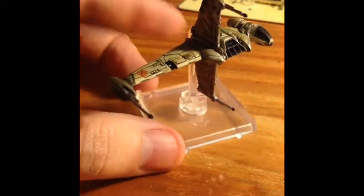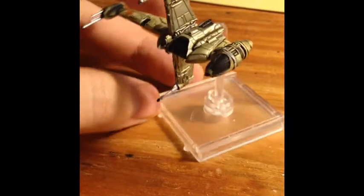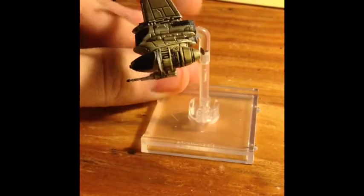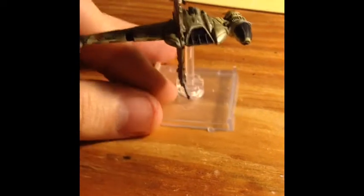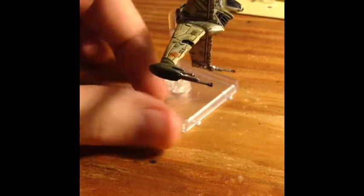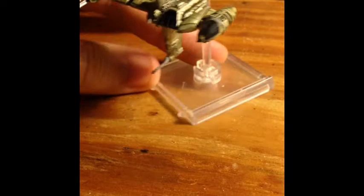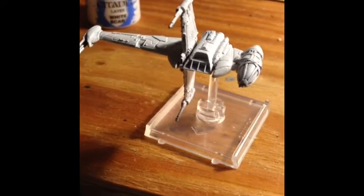I had previously put a wash on there and it was like a greenish swampy looking wash and I don't really like it. So I'm gonna do the whole thing over again with white and green. I'm a New York Jets fan so I'm gonna try and model it after that — nothing canon, just my own design. I've got the base white done on there.